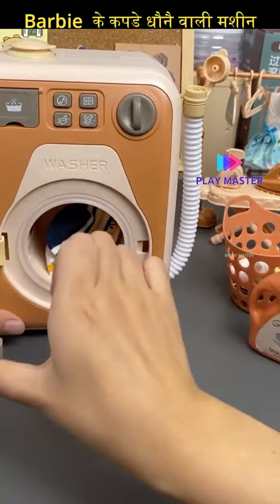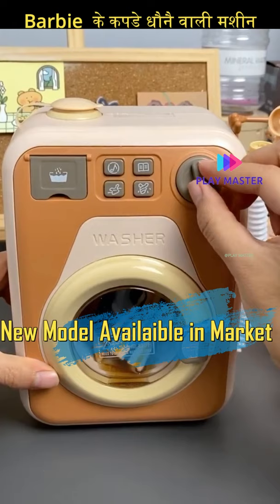A separate washing machine has been launched. You can use it with 3 AA batteries. If you want to buy it, you will get it offline for between 1200 to 1300 rupees.